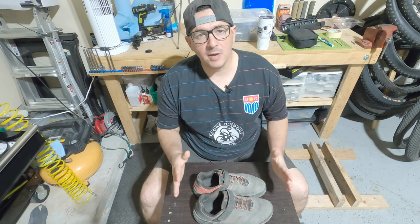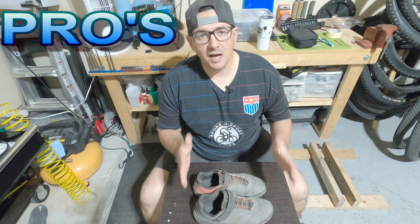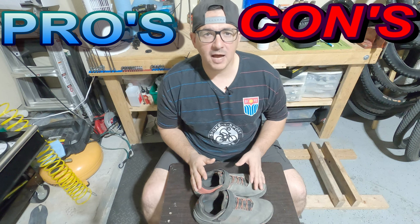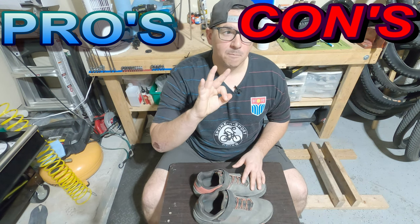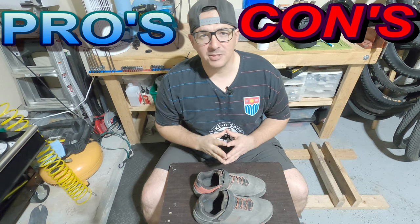With that bit of information, what I want to do with these shoes is give you guys the pros and the cons. I'm going to start with the cons because I could only find three reasons on what I somewhat didn't like about this shoe.